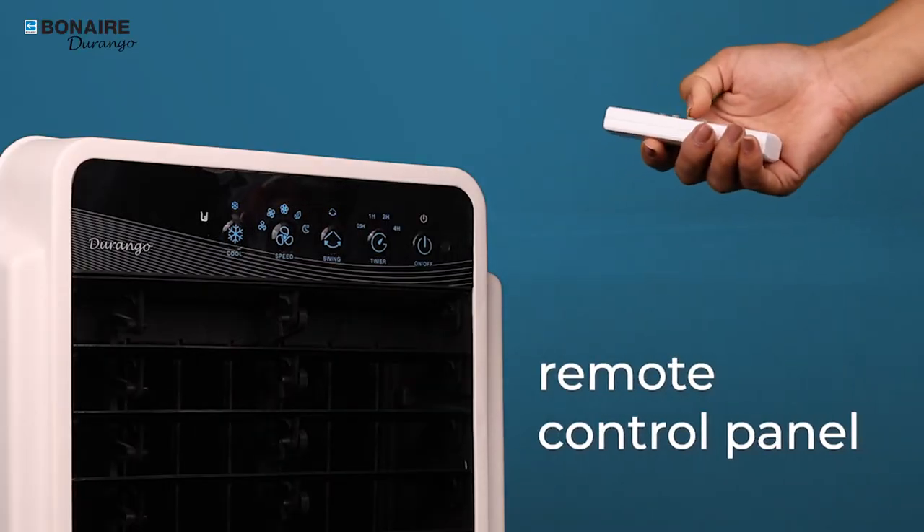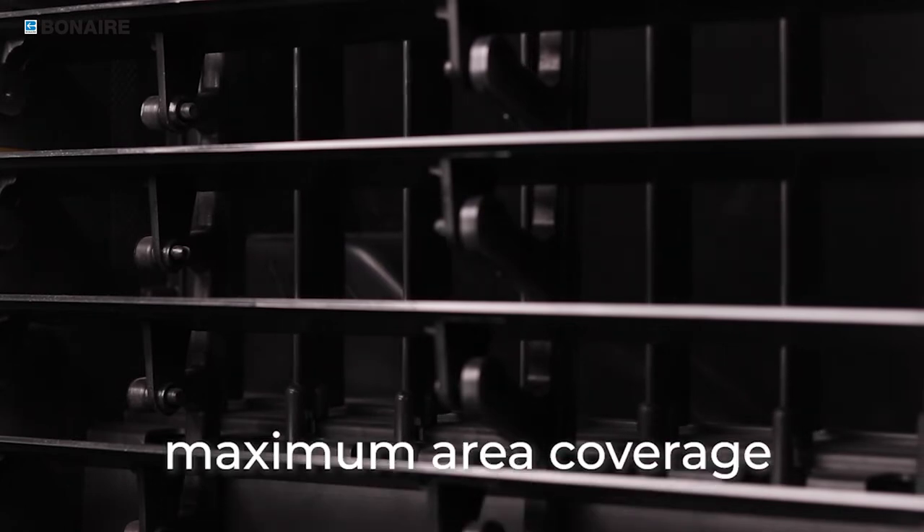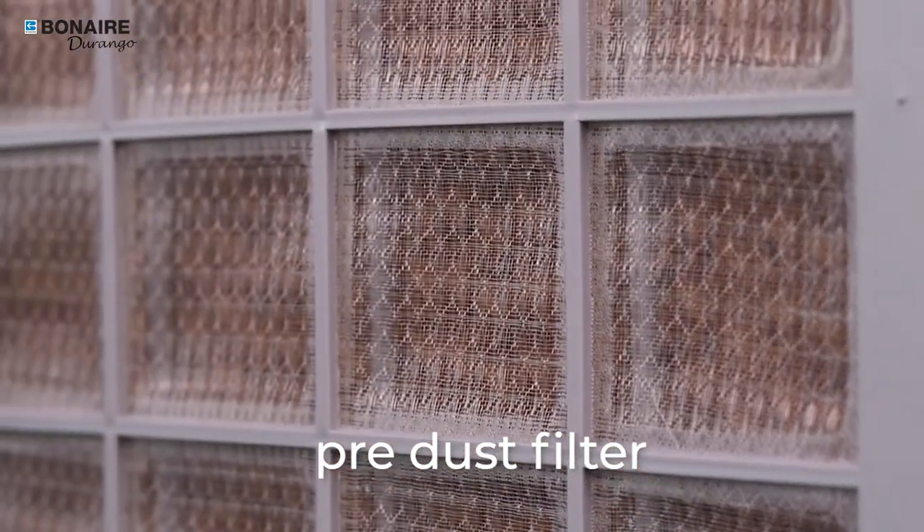Use your remote-operated control panel to effortlessly customize various features like fan speed, cooling, or swing. Automatic vertical swing louvers ensure maximum area coverage. The pre-dust filter ensures clean, dust-free air from your Bonaire.